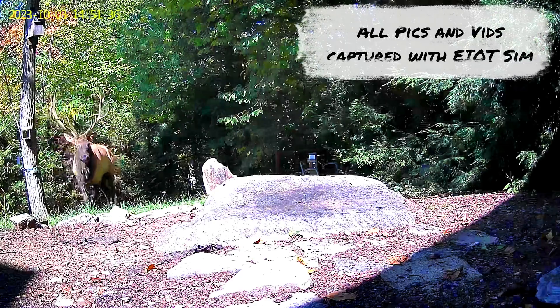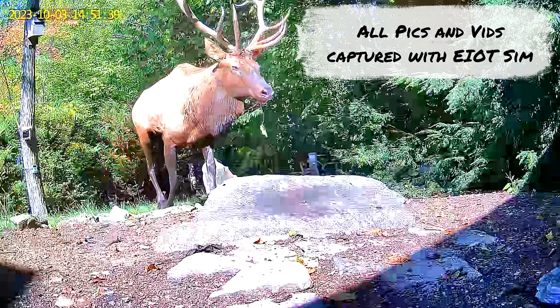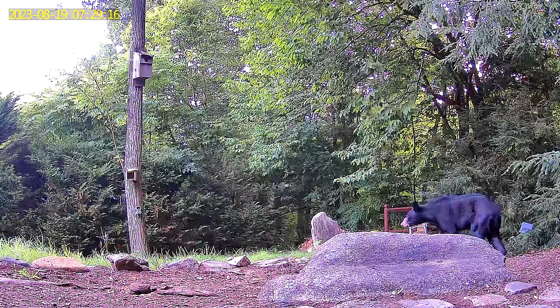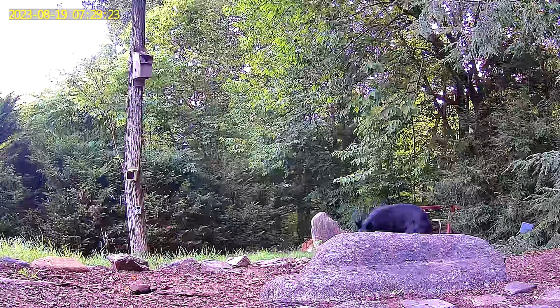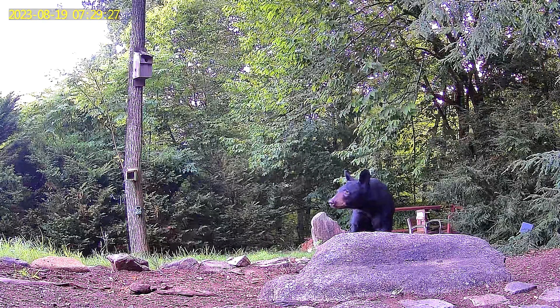4G trail cameras keep getting better and better, but they all depend on reliable SIM cards with data plans and good coverage to deliver the promise of their impressive features right to your smartphone. Whether it be megafauna, owls taking a bath, or security of a remote location, the price of a data plan is one deciding factor, but low price won't do you much good if you don't get good network coverage.